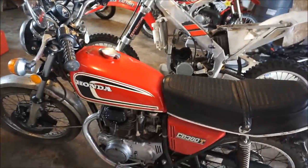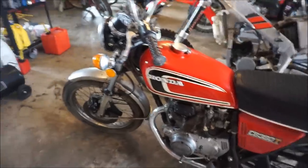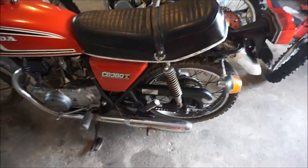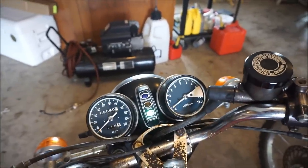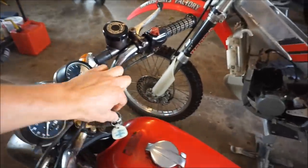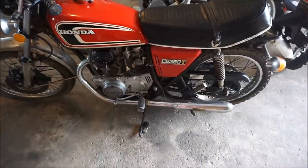This Honda — someone's coming for it today, I think. But somebody canceled yesterday afternoon; they said they found another one for cheaper. Whatever, they're missing out on a good one. This one starts up right away. The kick start works. It sounds really good. Yeah, it starts right up and runs really well — it's pretty fast.